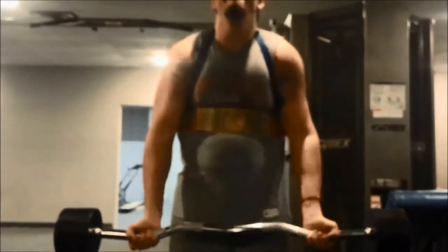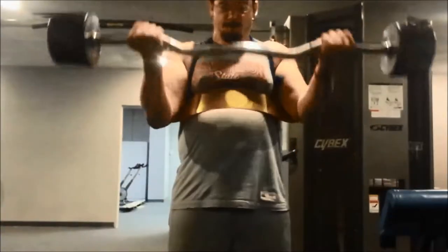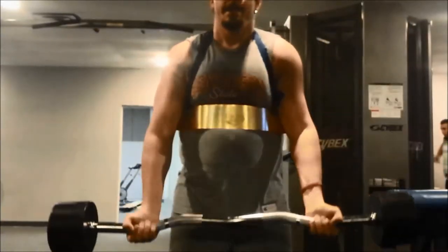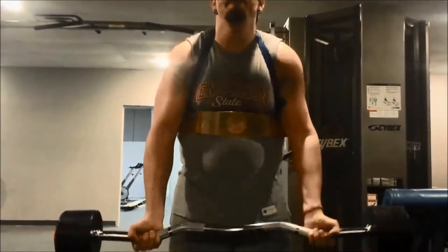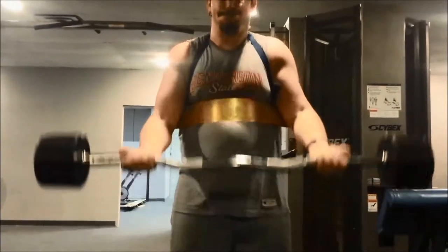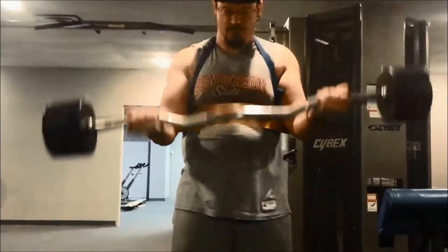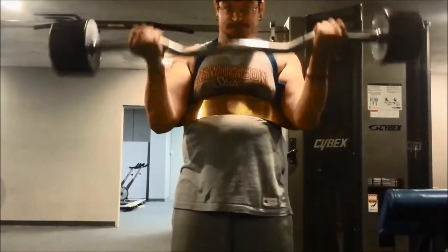Whenever you're doing a wide grip, you're putting the pressure of the weight on that inner or ulna bone of the forearm, which causes the inner head to do the majority of the strain for lifting the weight. So it's a good idea to mix these up in your workout to be able to fully develop the bicep muscle. Stay tuned next time for the next bicep exercise — talk to you later.